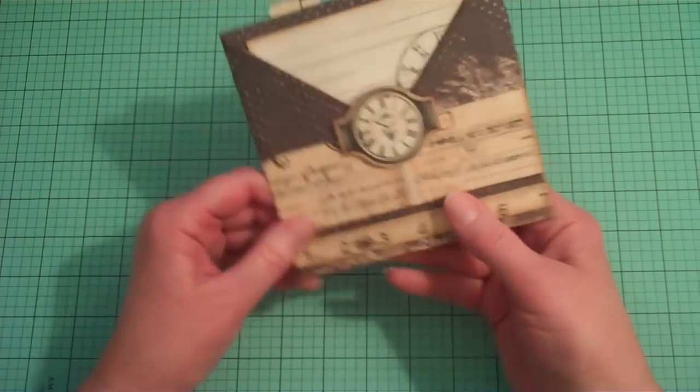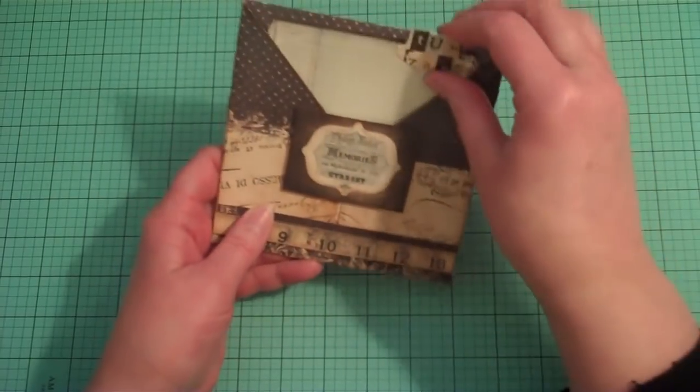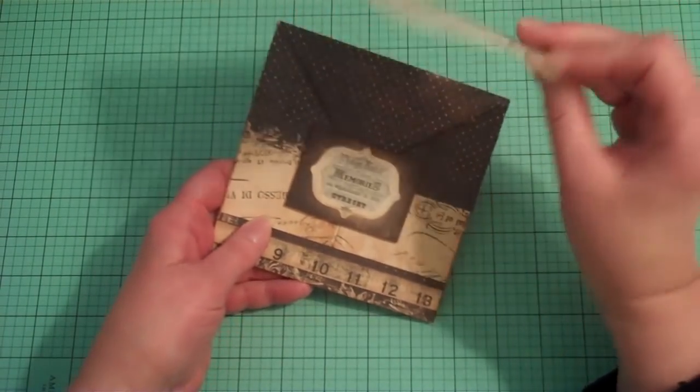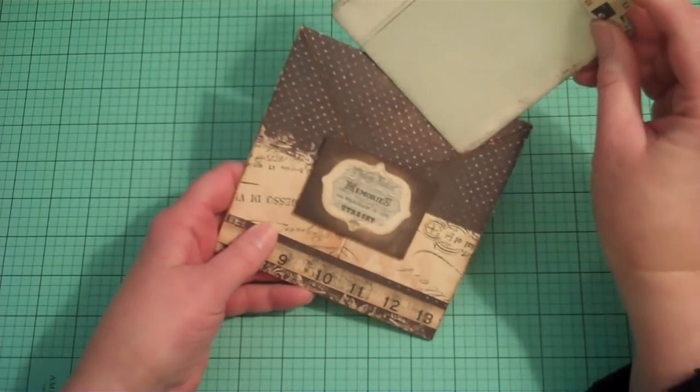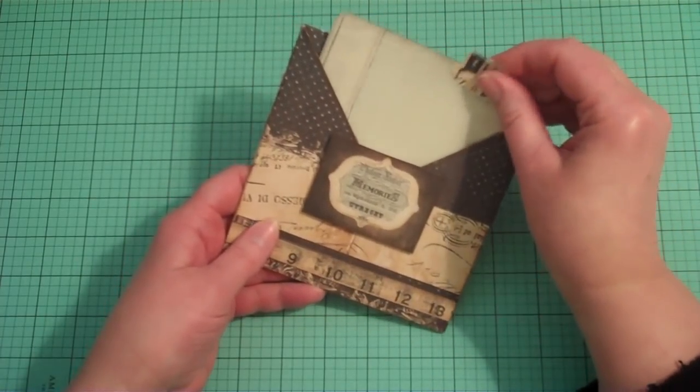This is kind of like a double fold — it's got the same thing on both sides. But you can put a pocket, or you could put a journaling tag or a photo mat in there.